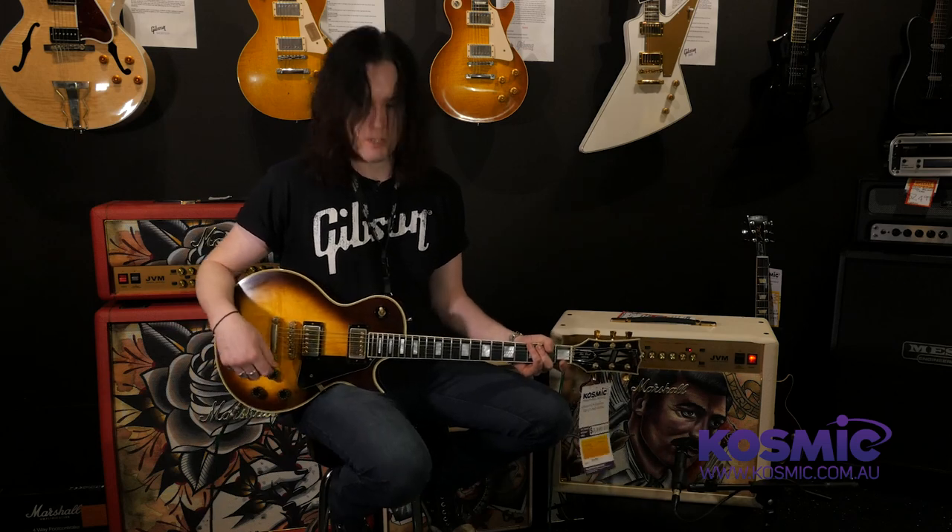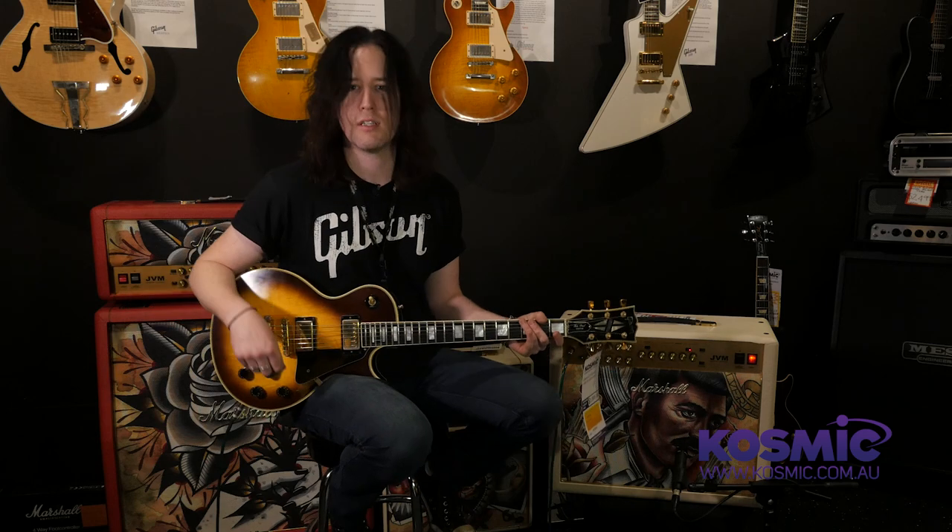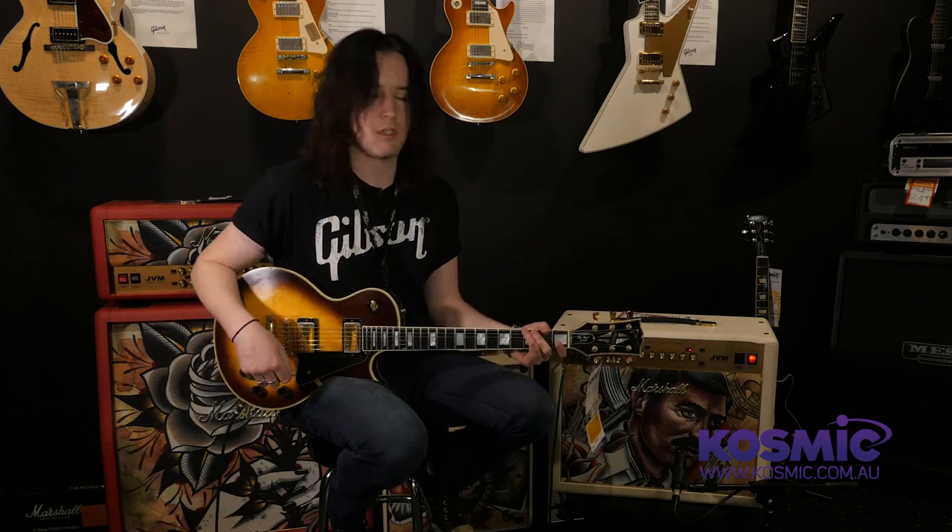So now I'll take you through the pickups on the guitar. I'm just going to give you a basic demo on the neck pickup first, move through to the middle and the bridge just on some nice clean tones, and then we might move to some dirty a little bit later.